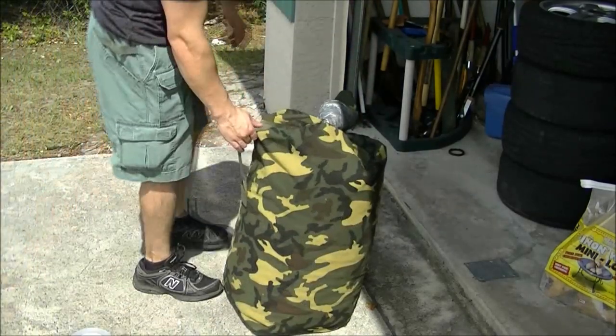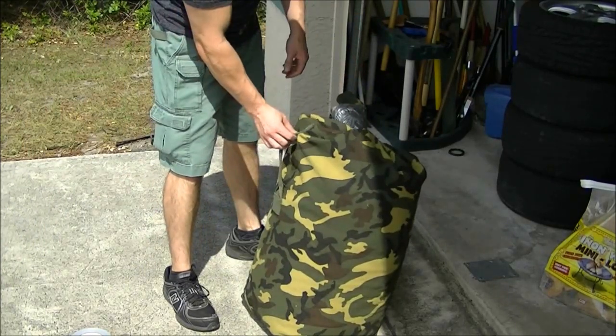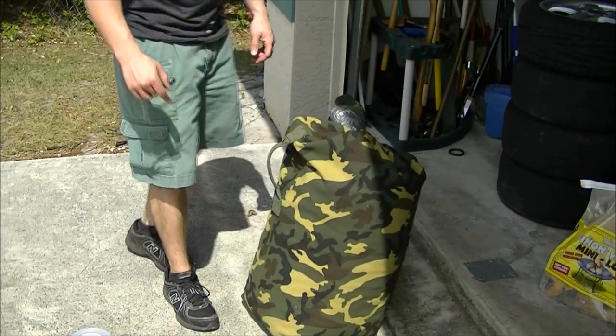You can see it still has the handle, but that will probably rip off after a short amount of time since there's 80 pounds in there.